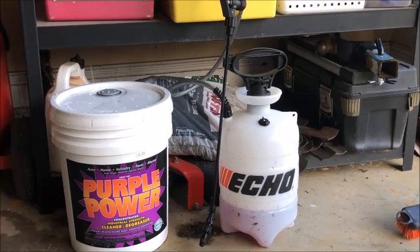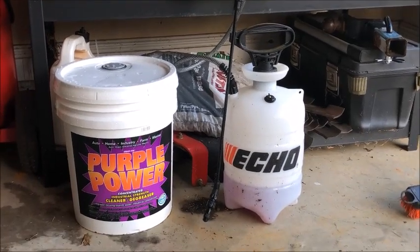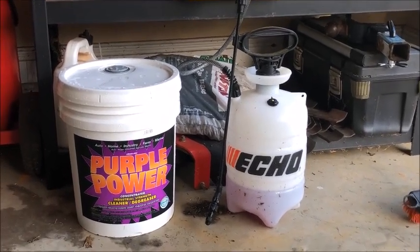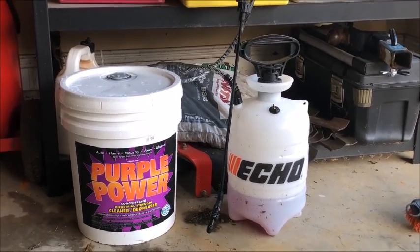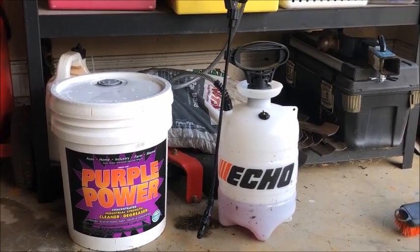There's Simple Green, there's other stuff, but this stuff is pretty cheap — Purple Power. This is like $25 for a 5-gallon jug, and that will just last you forever. It's a concentrate, so you're going to dilute it down a little bit anyway.